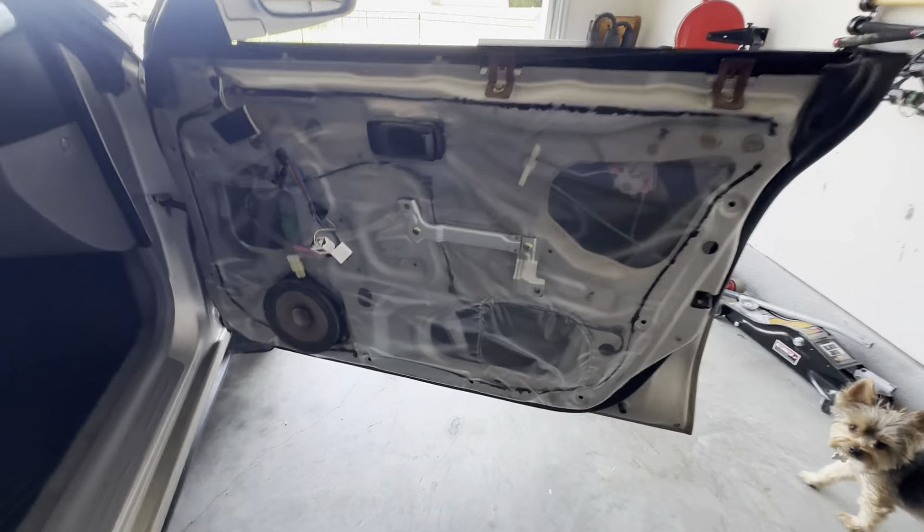That is how you remove the door panels on a 2000 Subaru Impreza Outback Sport, or models of the same generation. There could be some minor differences but as a whole that's it. Hope you guys enjoyed — let me know what I could do better in the comments.